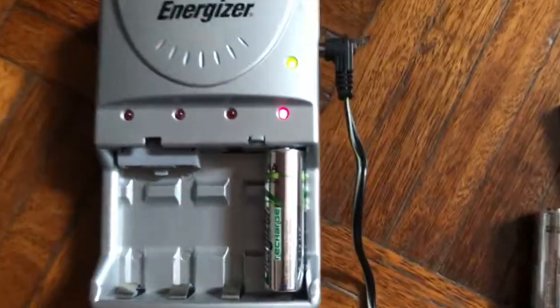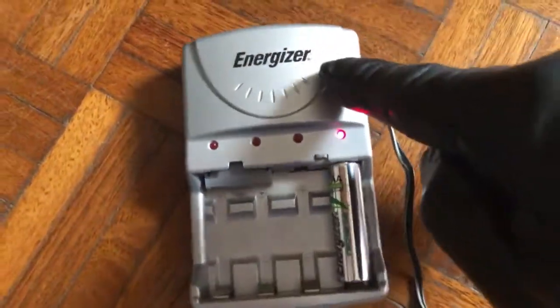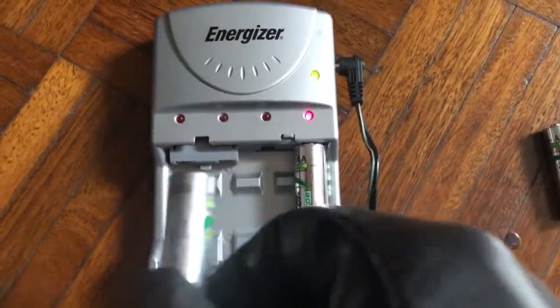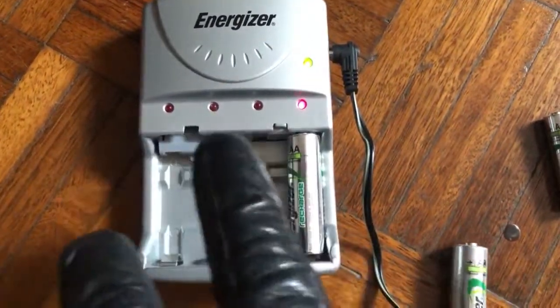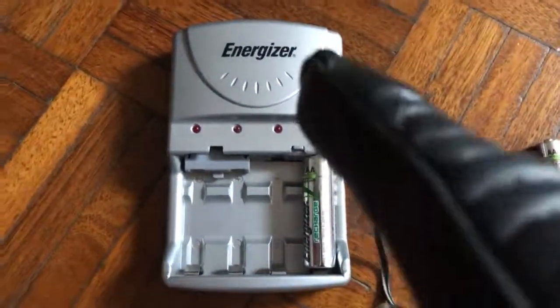These are new batteries — as you can see, they're charging now. Also, once you've had this charger for a while — I've had mine for 15 years — it no longer charges all batteries at once. You can only charge two or even just one at a time. I'm not sure exactly why, but after 15 years it's still working.